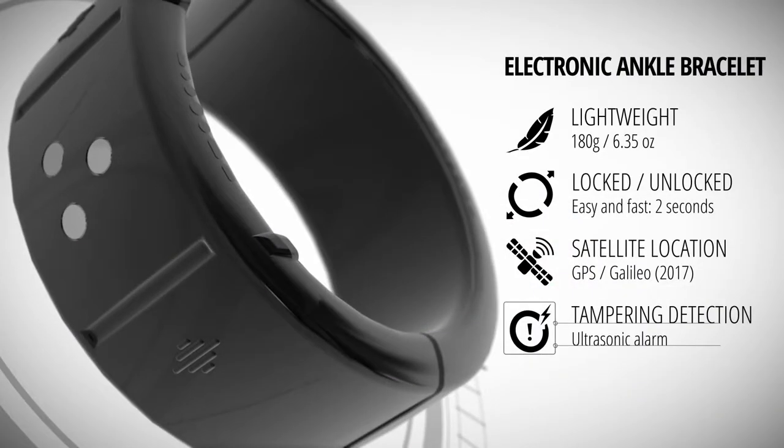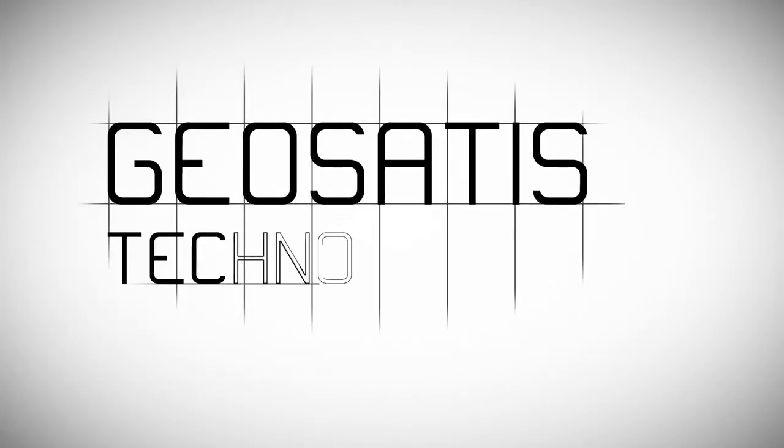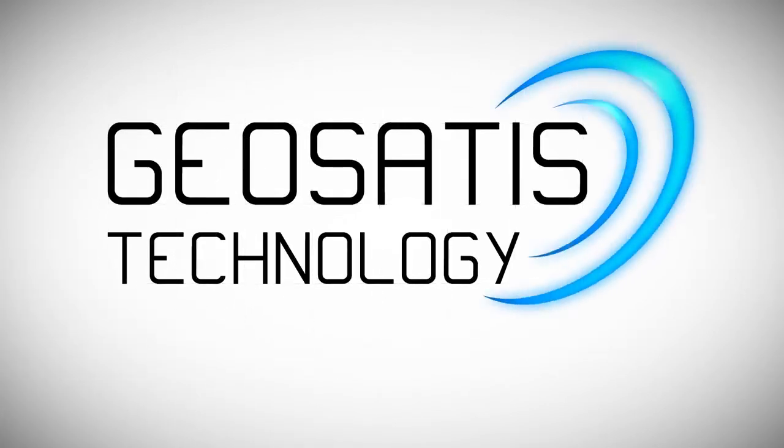Any attempts to open the bracelet are detected and reported immediately. Contact us for further information. GeoSatis technology — the next generation of electronic monitoring.